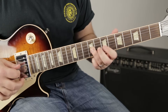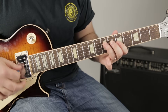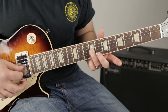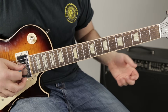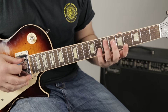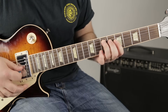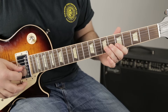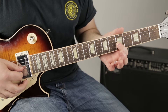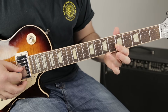The next little move starts with the ring finger on the seven of the G. Then I slide it up a whole step — so seven, nine. You add that to what we already did. Then we plant our index on the five of the G so we can do a hammer-on pull-off on the seven of the G.